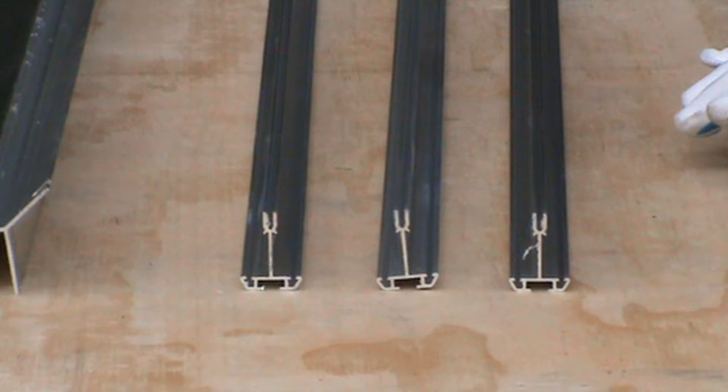Side glazing bars, which are labelled 'side bars', are taped together for both sides. For the purpose of this video, we will only be doing one side. The number of side glazing bars is dependent on how long the greenhouse is. For the greenhouse we are doing, there are three for each side.